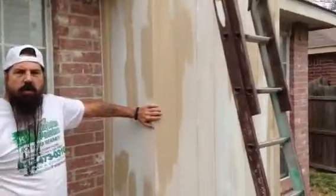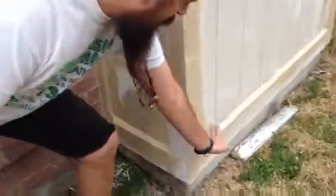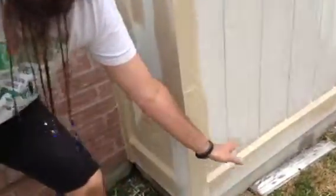Behind me you will see where we have put on new wood on this chimney. Down here you can see this beveled edge so that the water will drip off of there and it will not rot the wood or the siding further.